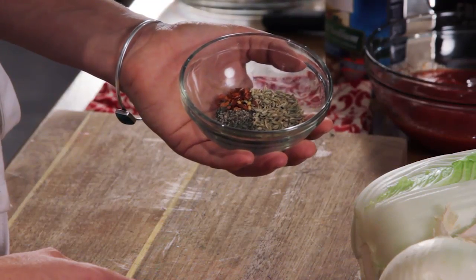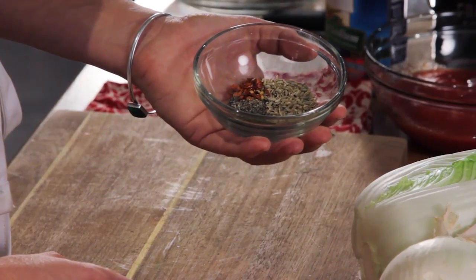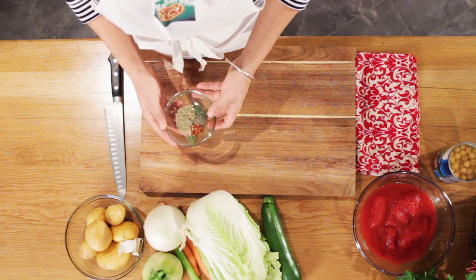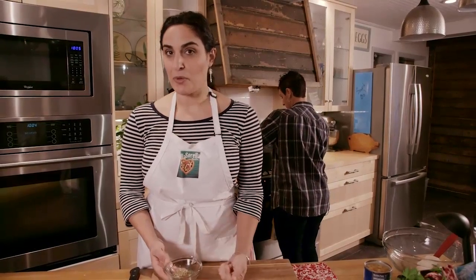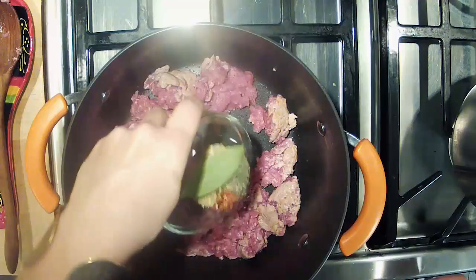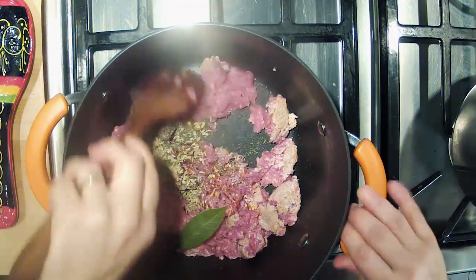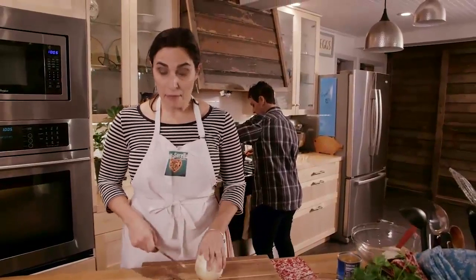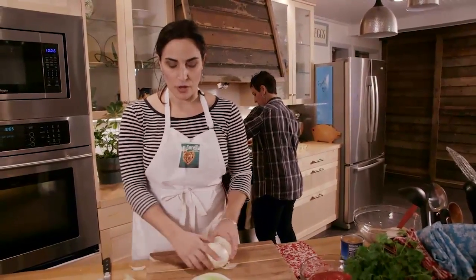And then to that meat, as it's browning, we're going to add some fennel seeds — quite a lot of them because I like that flavor — some chili flakes, some black pepper, and some dried thyme. And I'm going to start cutting up the vegetables. These vegetables and the meat form the flavor base for our soup.